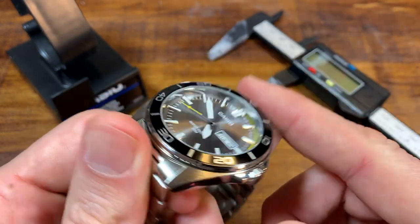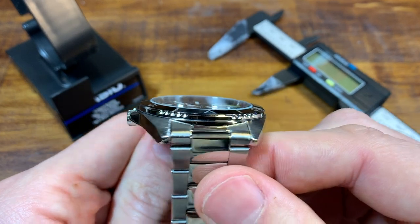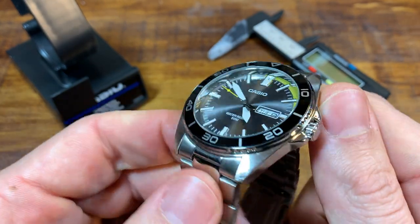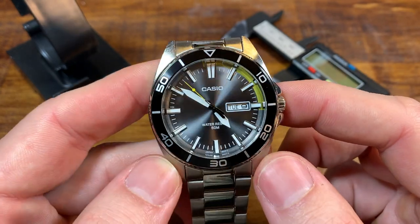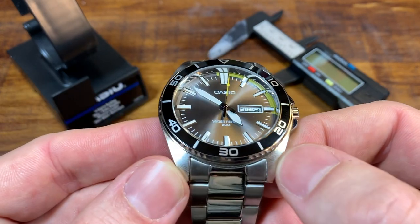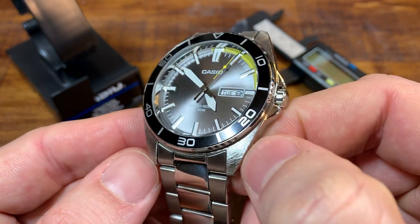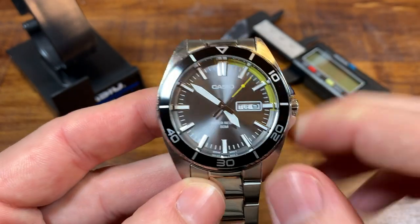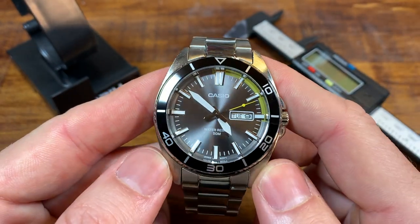I want to start not with the specs but the construction. This is an all-stainless steel construction, and the reason I want to bring it up so early is there was some confusion in the comments on the unboxing video — a lot of people thinking it's some sort of plated palladium or plated brass. This is all stainless steel. I checked the Casio website, checked Amazon's listing, and I also used my eyes and my fingers to feel the really great brushing on this stainless steel case.